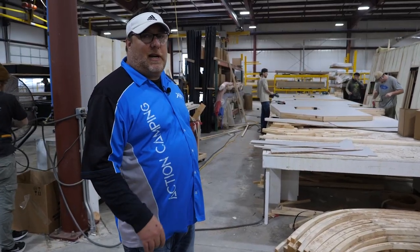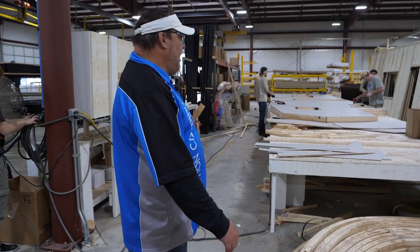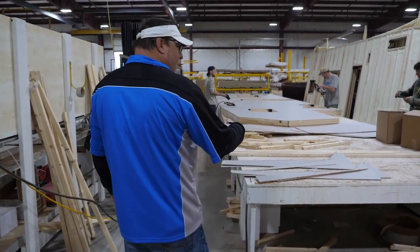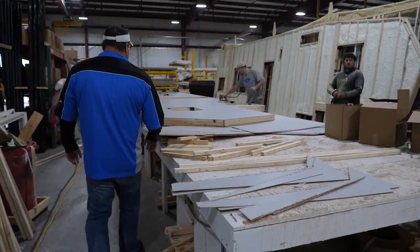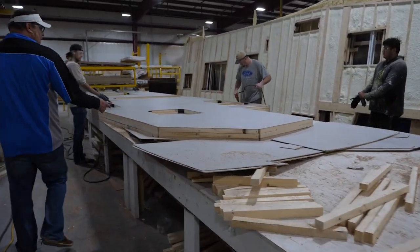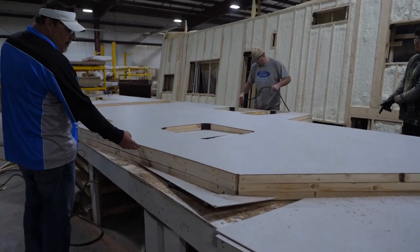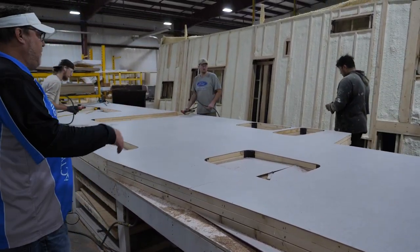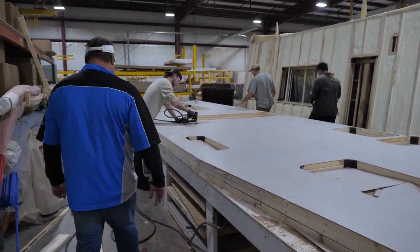We're walking over to our sidewall table where we build sidewalls, and everything we do in the sidewall area we do off of pre-made jigs. Here you're seeing the finished product where they've actually already built the bones of the sidewall, put all the panels on and stapled them, and they're going to get ready to lay the seam tape on it.